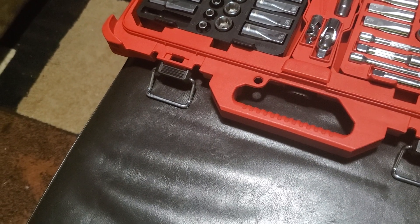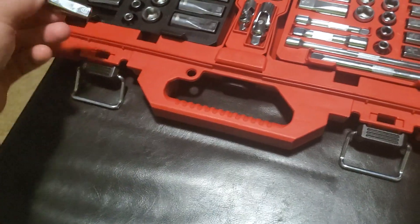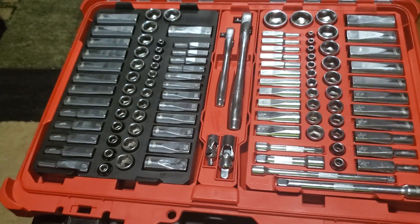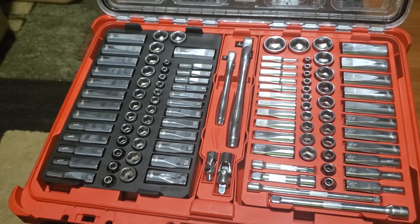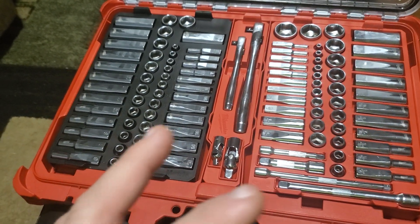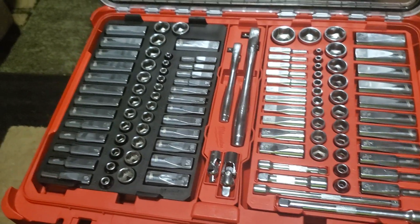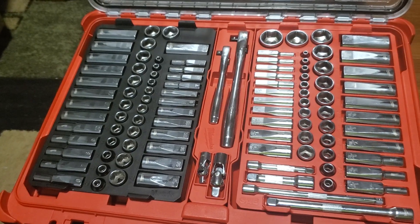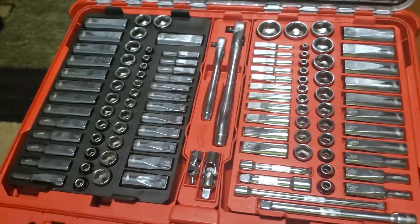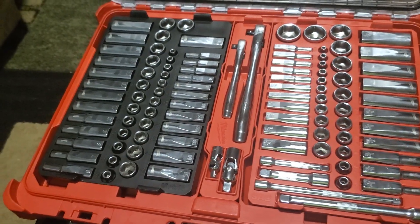But there you go — there you have it: first look, first impression, first review of the three-eighths one-quarter metric and standard Pack Out mechanics tool set. Thank you for watching, hit that like button, and if you're not a forever-like fan, hit that forever like button — it'd be greatly appreciated. Be safe, ride safe, stay safe from the coronavirus. Peace.